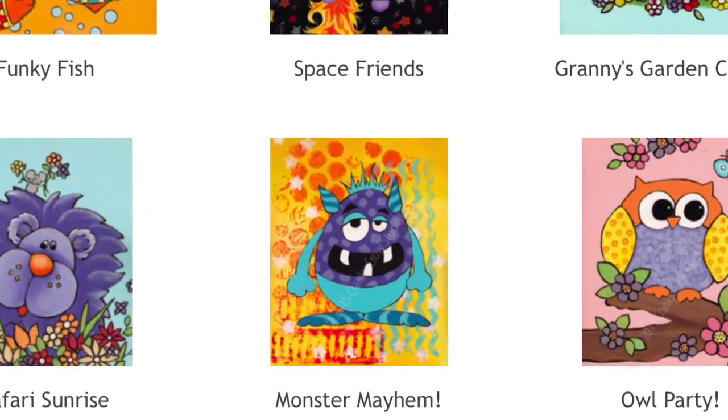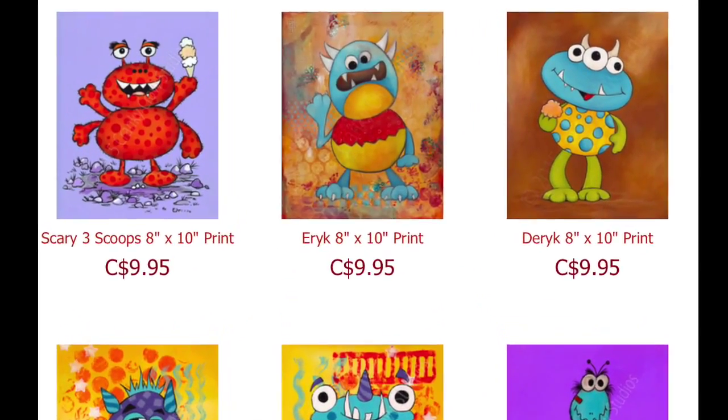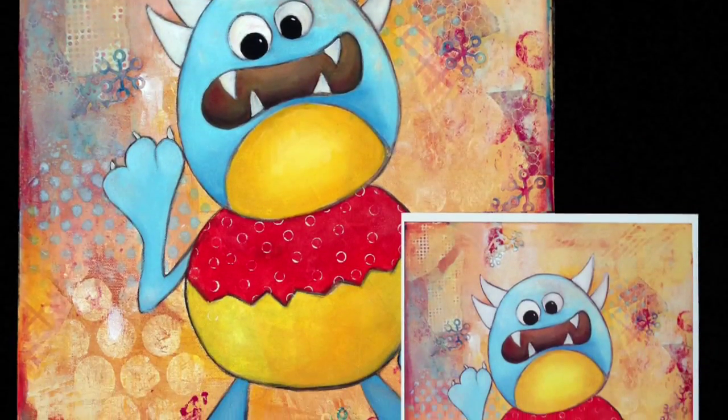If you're just not the artsy DIY type, you can choose from a wide range of my original designs and artwork through our web store, available as high-quality giclee prints for you to frame and hang.